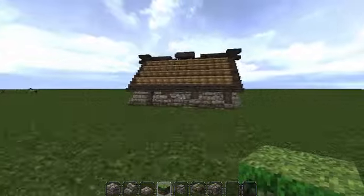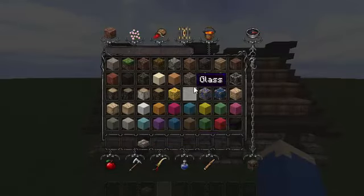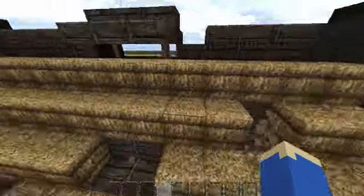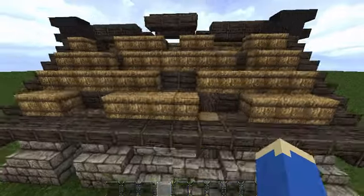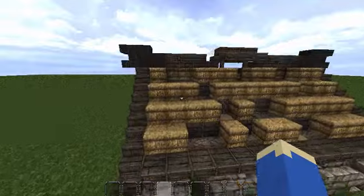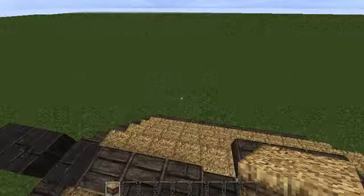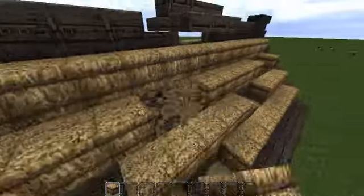Okay, that's it for the outside. Back to the roof — one more simple thing: just every now and then knock out a block in the hay on the roof, just to make the roof look a bit more beaten up. It doesn't have to be perfect, doesn't have to have any sort of pattern to it — just one or two blocks every now and then.